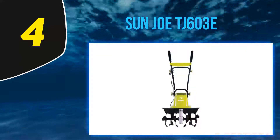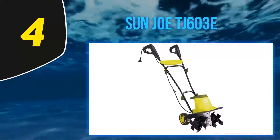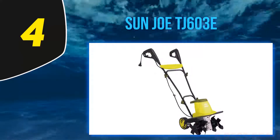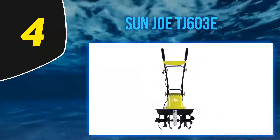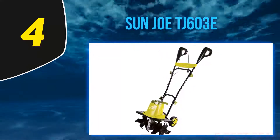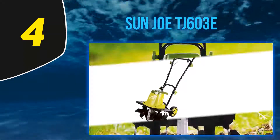For more information and the latest price, check out the product links in the description. At number four, the Sun Joe TJ603. 'This thing really is the little rototiller that could,' one reviewer writes. 'We have very heavy clay soil full of rock, stones, and roots ranging from pencil thickness to several inches in diameter — this bad boy took it all on, no problem, simply chucking the rocks out of the way.'